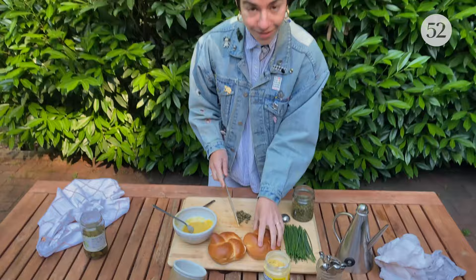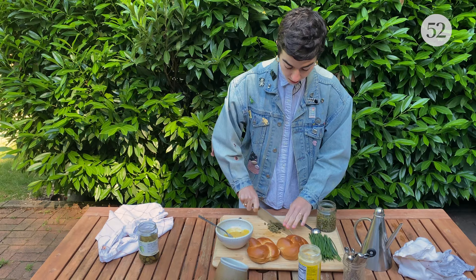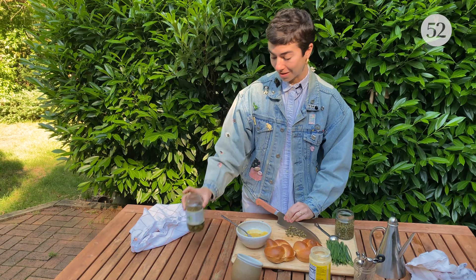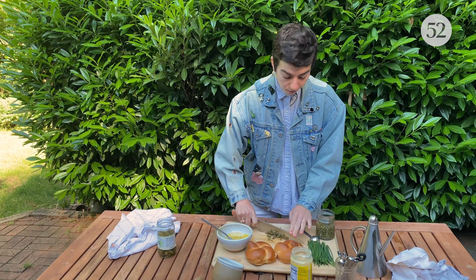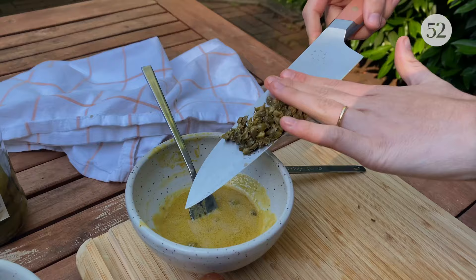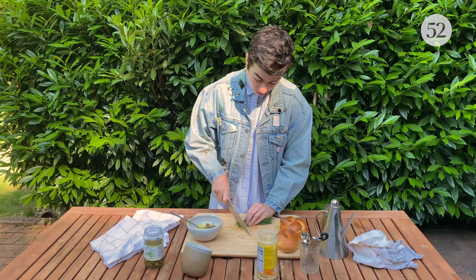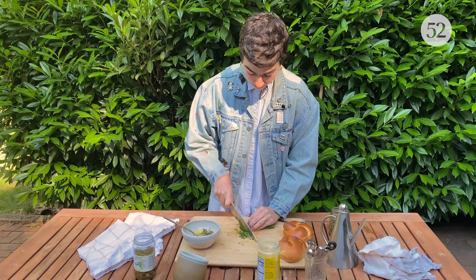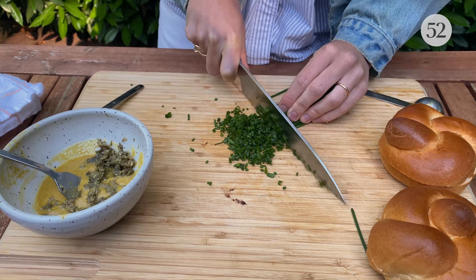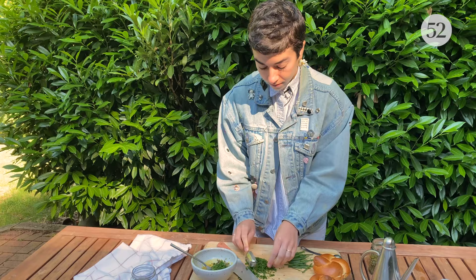So I have two teaspoons of drained capers and I'm just going to mince them finely. Now, if you're doing cornichons, it would be about four of these very tiny pickles. But if you're starting with a bigger pickle of some kind, just eyeball it — it's whatever makes a sauce that tastes delicious to you. Now I am mincing some chives. I love these because they have a nice oniony, savory flavor but they're not so intense that it's unpleasant to eat raw. We're aiming for about three tablespoons minced.